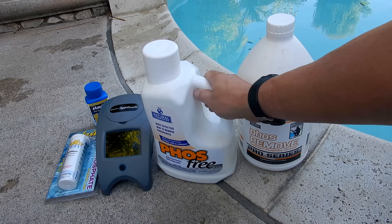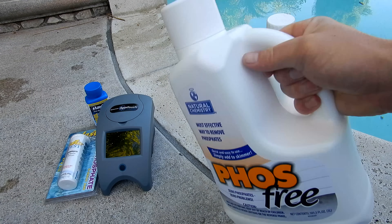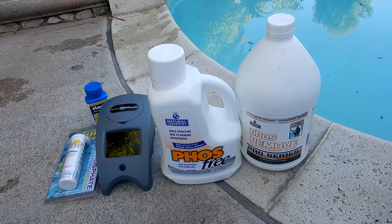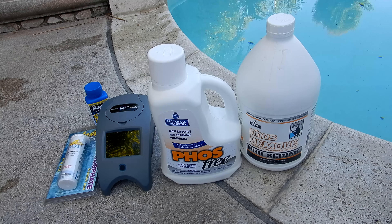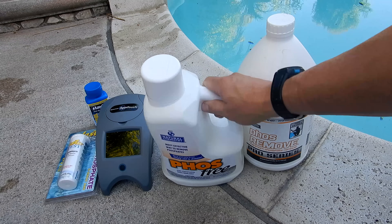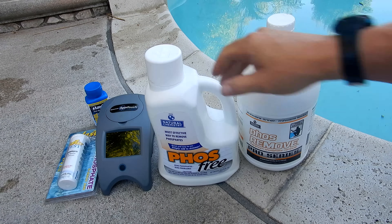I discovered this method just by experimenting with a pool that has mustard algae that just wouldn't go away. The chlorine level was dropping to zero every week in that pool. If you have a pool that's not holding chlorine, even if the phosphate levels are at 100 or below, the Phosph-Free Phosphate Remover will really help control the algae and help the chlorine level stay high.